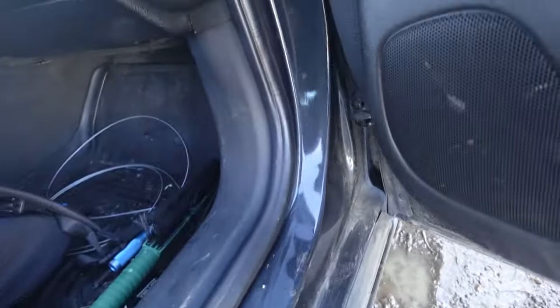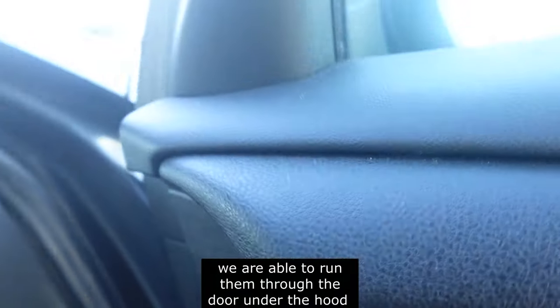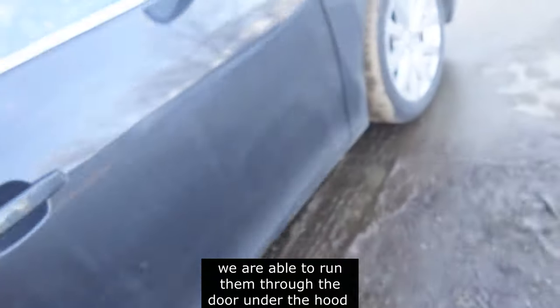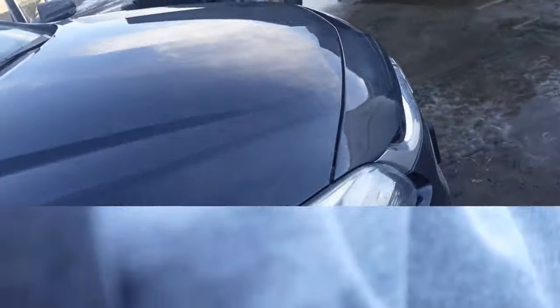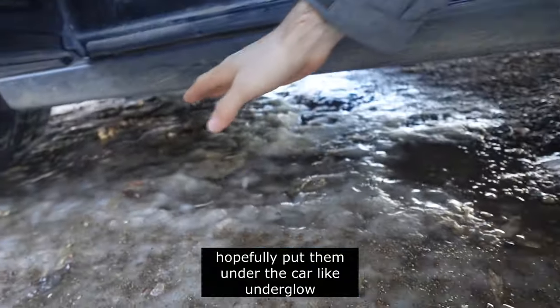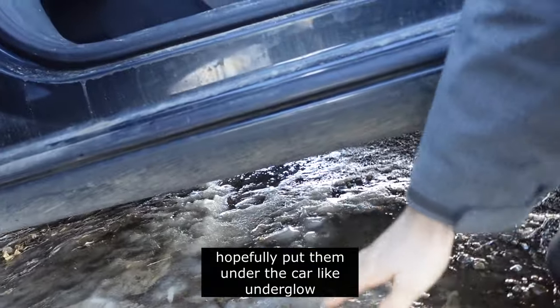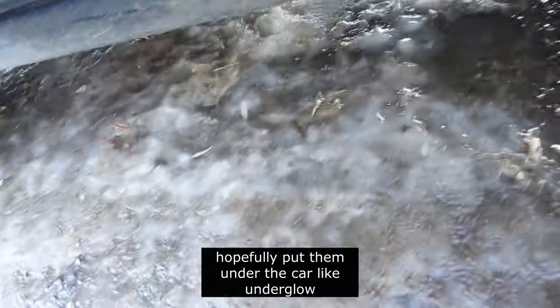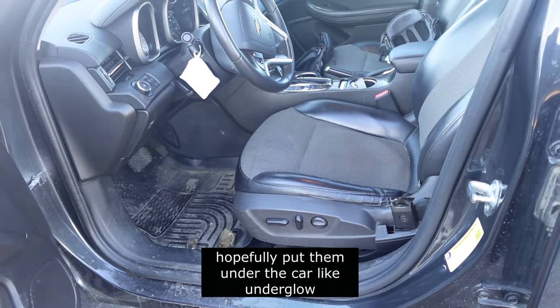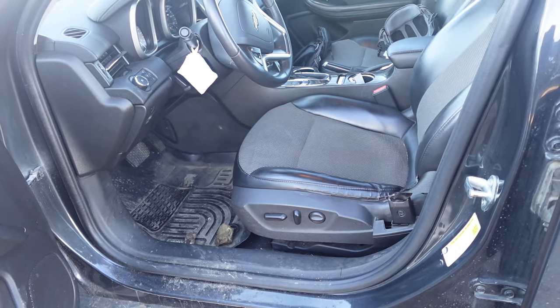The point is to run it through this door to the hood. This is pre-installation of the lights. What we're going to do is hopefully put them under this full side board so that it will glow on the ground at night. I think that's the plan, hopefully.